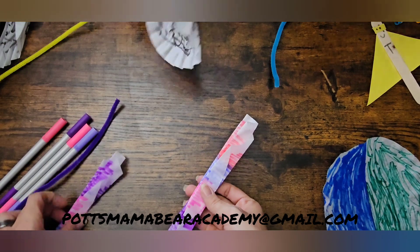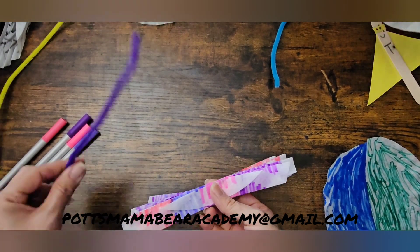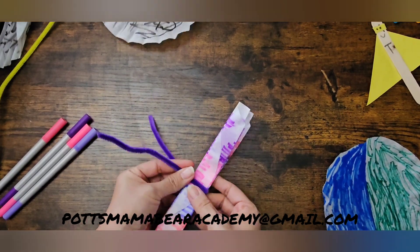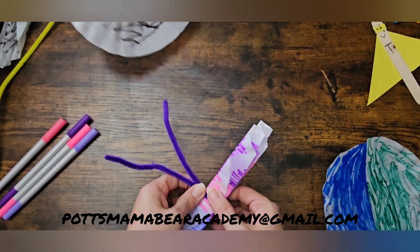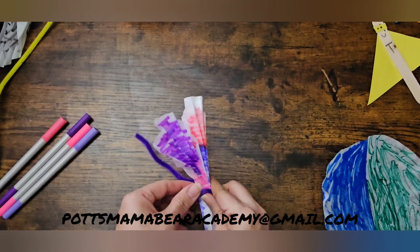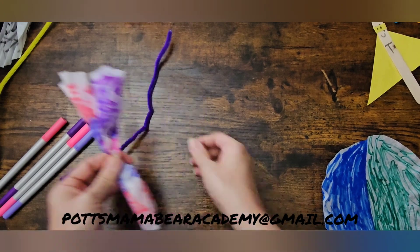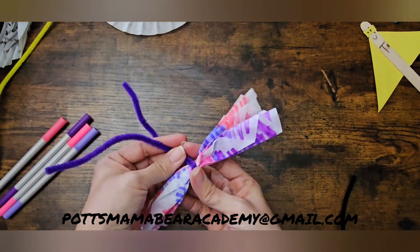Okay, so now you're going to take both of them and put them on top of each other. Then take your pipe cleaner — make sure that it's even, or as even as possible. Actually, I think you're supposed to crunch this up in the middle — like this — and then you're going to take your pipe cleaner and put it around it, and then you're just going to twist it.